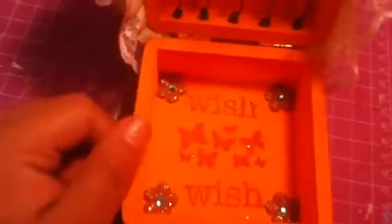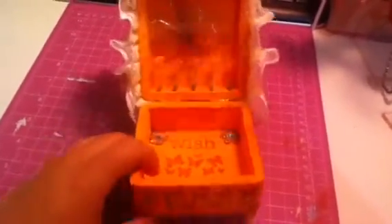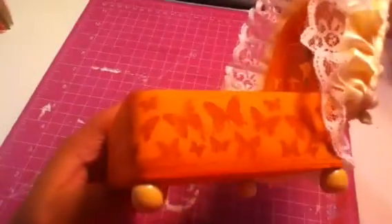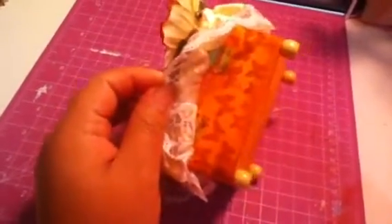When you open the box, I put a brown butterfly that I got at my local dollar store, and put some flowers right there. On the inside I put some flowers on the corners, stamped the word 'wish,' and some butterflies right there.